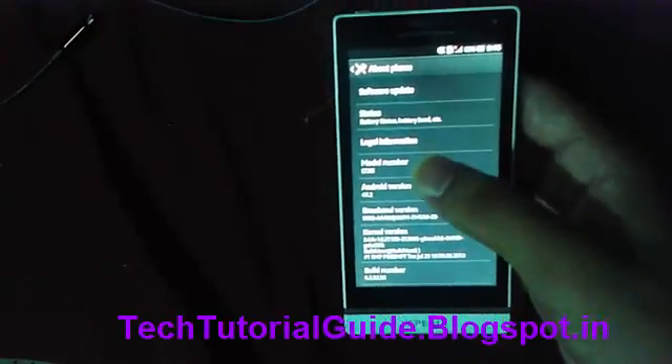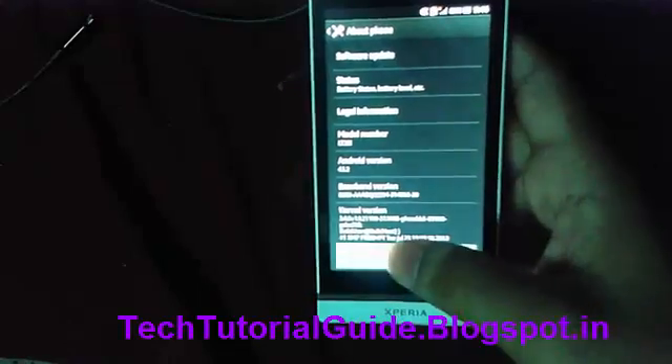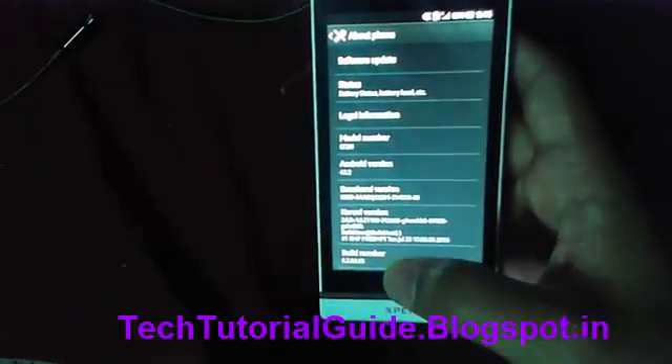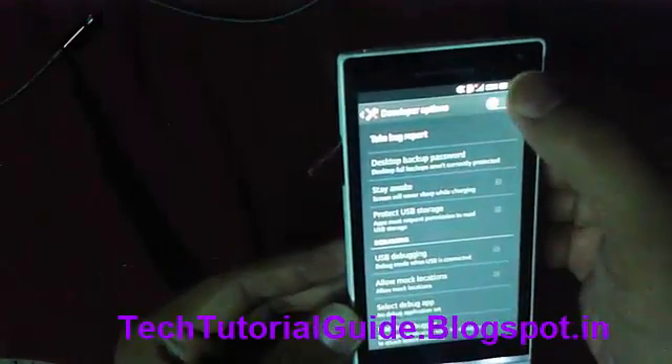First of all, we need to check the model number. Then tap three to four times on Build Number to enable Developer Options, and click on Developer Options.